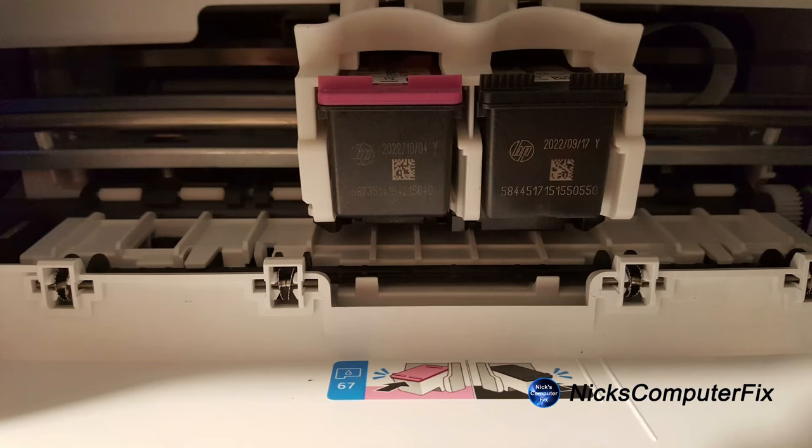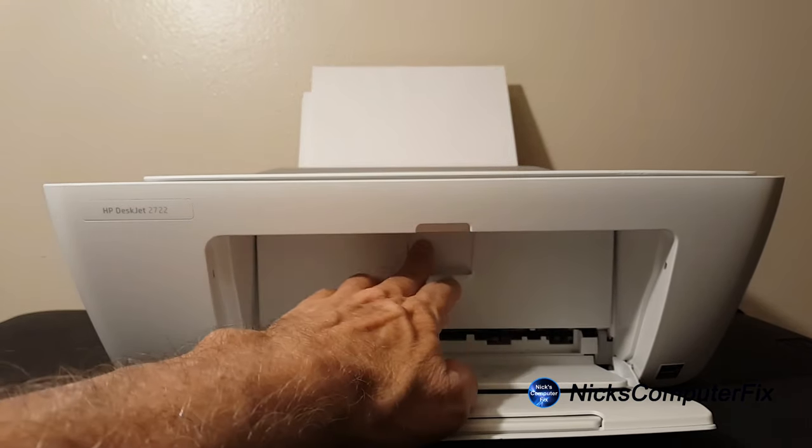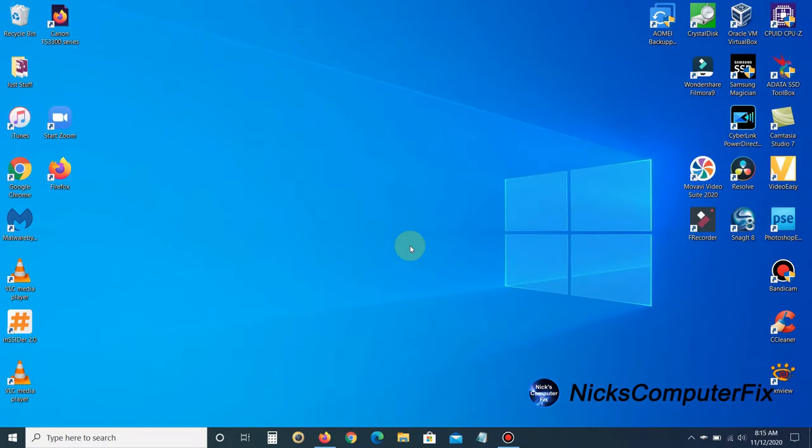There's a little picture down here showing that the tri-color cartridge goes on the left and the black cartridge goes on the right. Once you're finished inserting the cartridges, go ahead and close the lid.